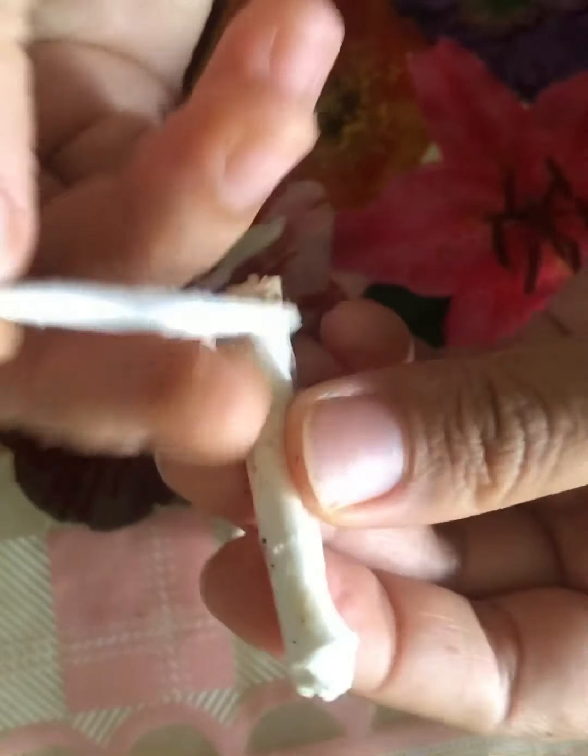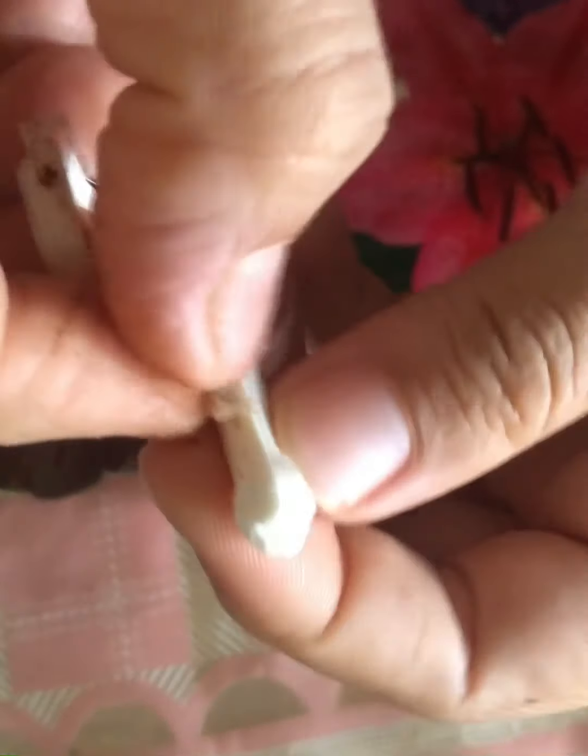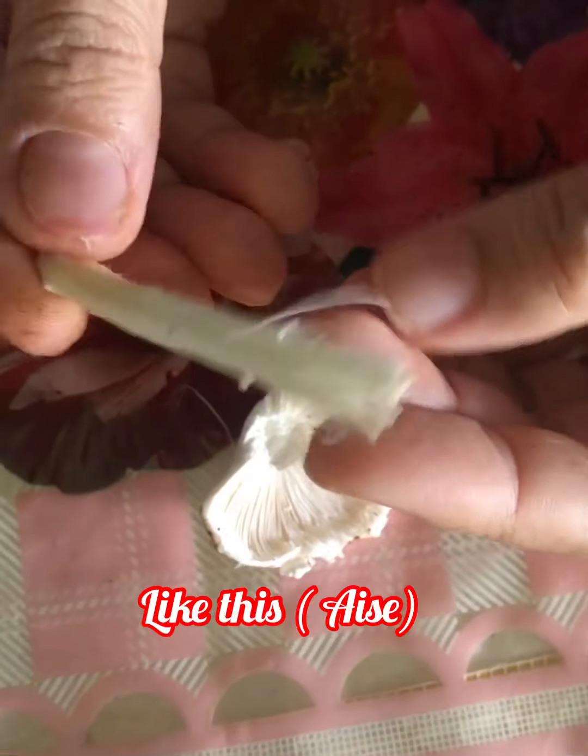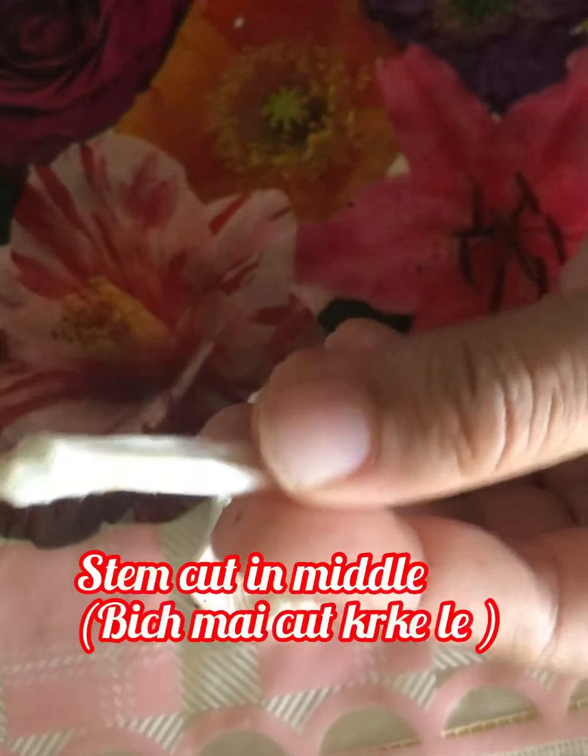Now we will clean the mushroom stem. Take it like this and remove the upper layer, same as we did for the petals. Clean the thin layer of the mushroom stem like this — removing the upper layer. Take the middle layer of the mushroom stem and cut in between the stem.